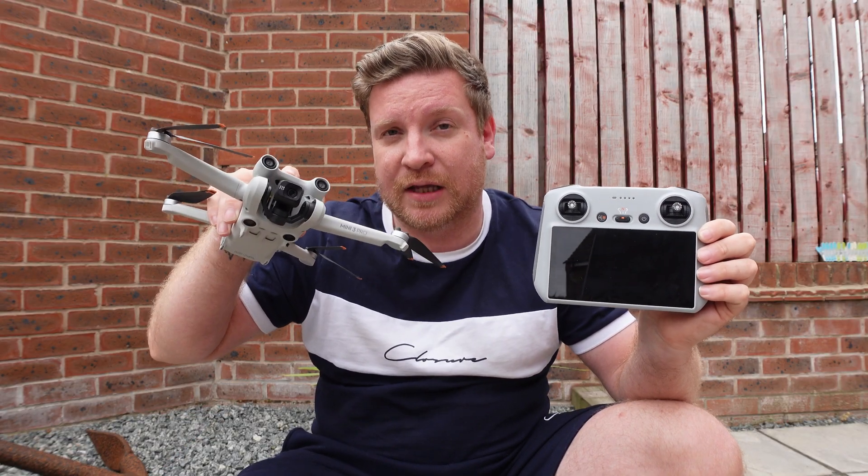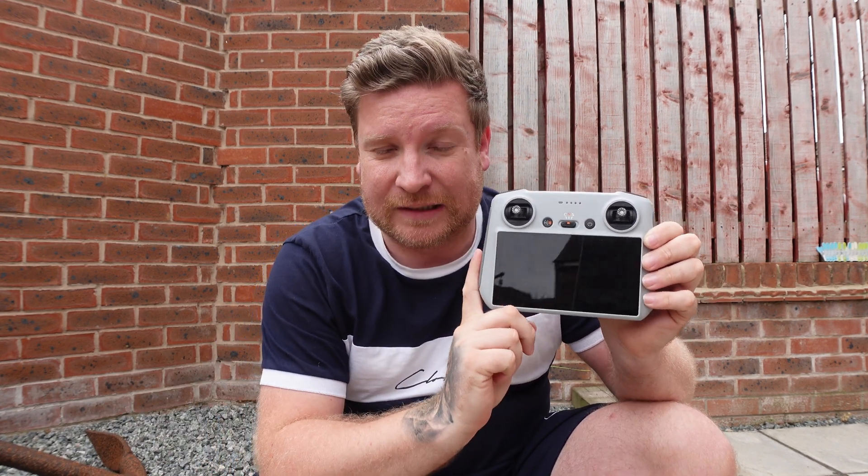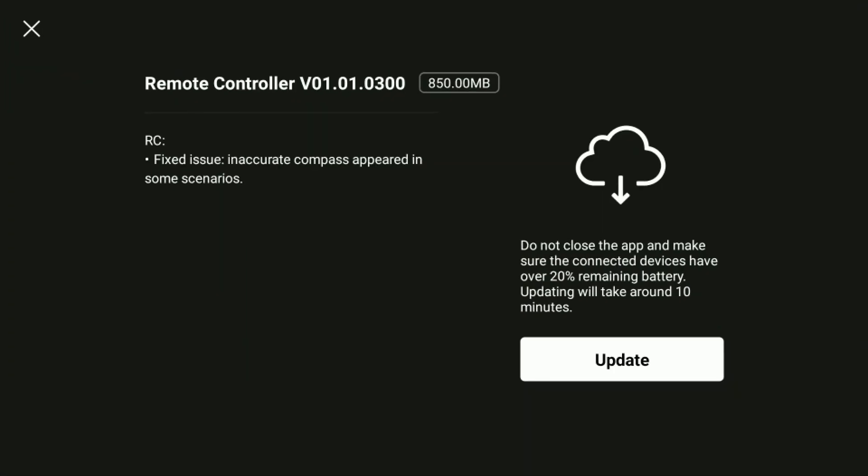This is a feature I hope DJI will add at some point — like with the drone, where you can manually force it through and it will calibrate. Hopefully they will add the feature so when we do actually want to calibrate the compass, whether it's low or normal, it will actually do that. But anyway, DJI have given us this update so let's go ahead and just test it.